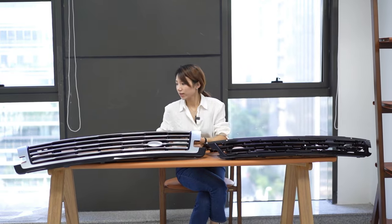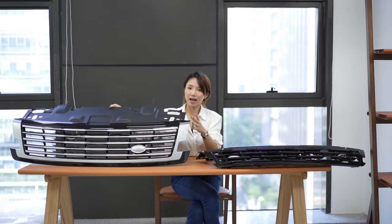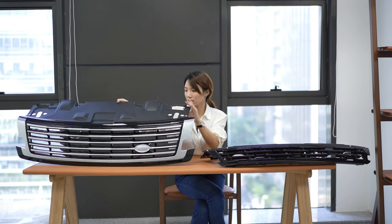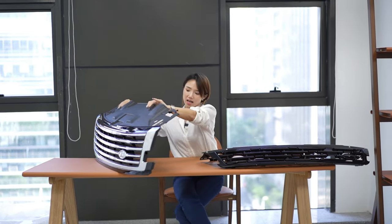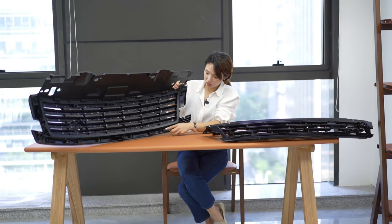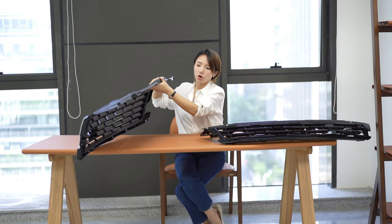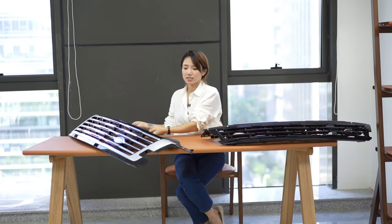The plastic is very strong and it's really high quality with a nice painting on it. On the back side of the grille, the installation is very easy — just use the brackets for replacement from the original one. This one is already selling for a few months.